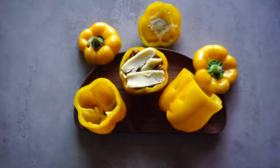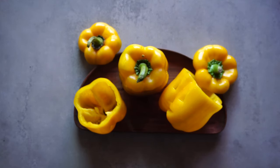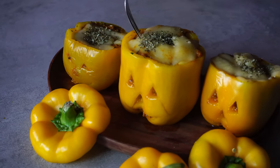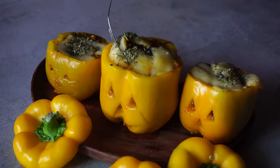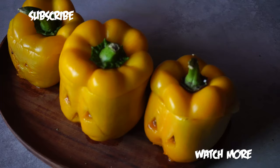Top it off with some yummy mozzarella cheese — be generous with the cheese — and top it off with some dry basil, oregano, or parsley, or whatever Italian herb you have on hand. Pop the peppers into the oven, let the cheese melt, and once it looks gooey and delicious, pull it out and dig in! Thank you for watching this video, hope you enjoyed our recipe, and don't forget to click subscribe.